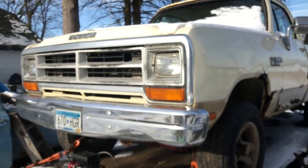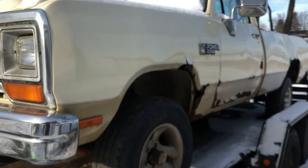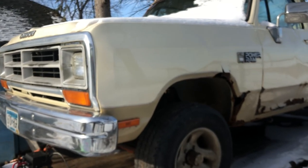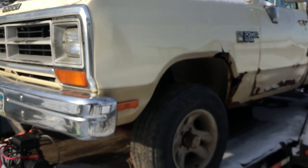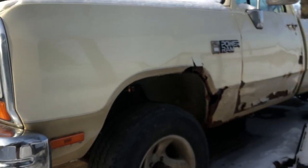This is an '86 Dodge Power Ram. From what I was told, this used to be an old plow truck. I don't know exactly what all is wrong with it.